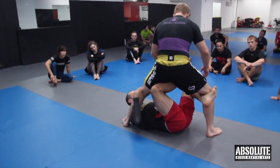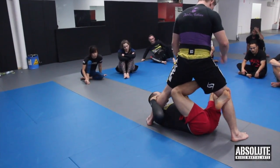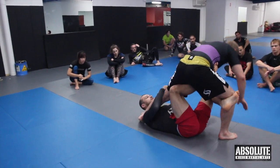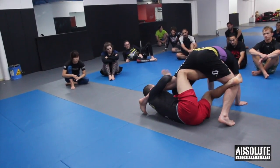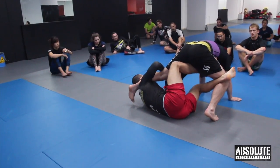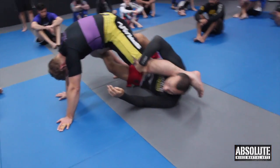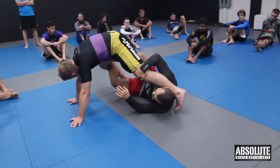We get X guard like this. Once we get them down, the most common sweep from here — and I think the best one — is the technical stand-up. I use my knee on the back of the hamstring to knock them forward like this. We have to hold the kneecap because again they're going to run away. It's happened to me way too many times in competition, so I always make sure I grab the kneecap so they can't run out of bounds before I get the advantage.